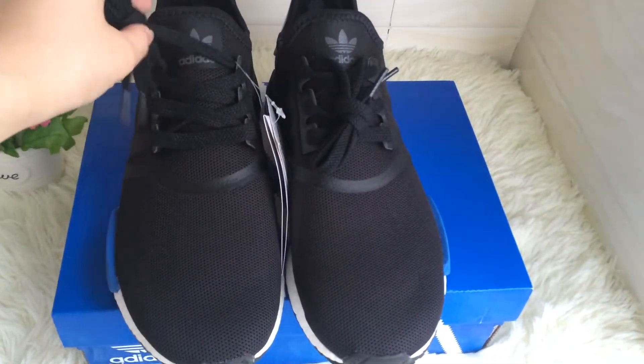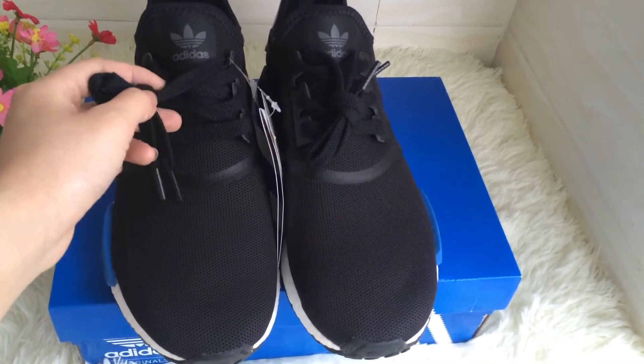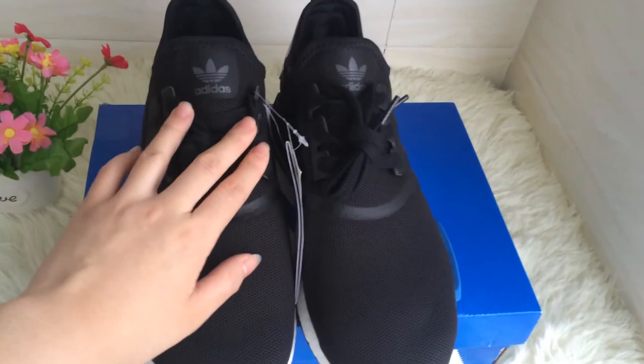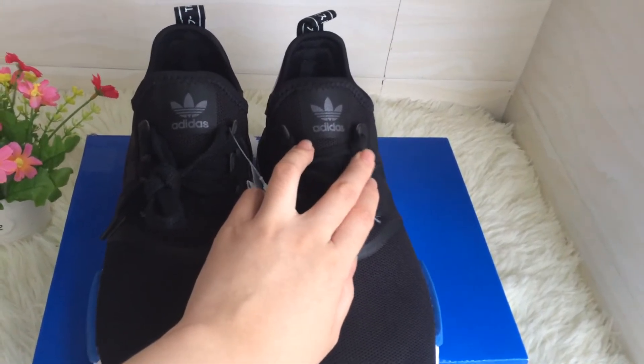Now let's see the shoelace. The shoelace is black colored. And this part has a logo, and the other side is the same.